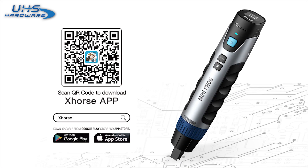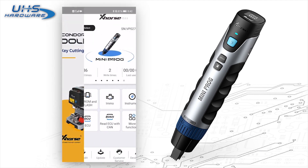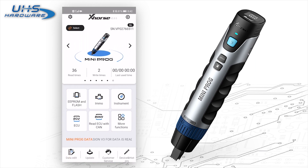Now I'm going to show you the working interfaces of Miniproc. To operate Miniproc, you have to download the X-Force app on your smartphone and access X-Force. Choose Miniproc, turn Miniproc on, and select the device.